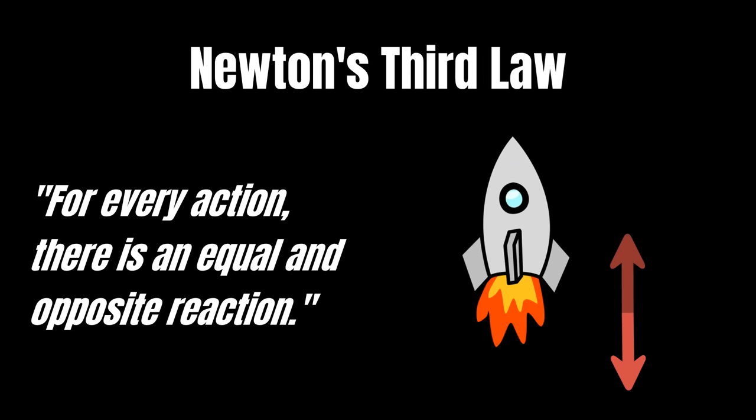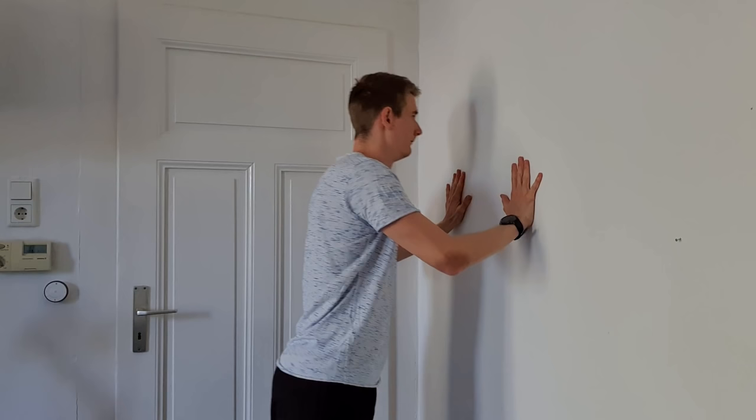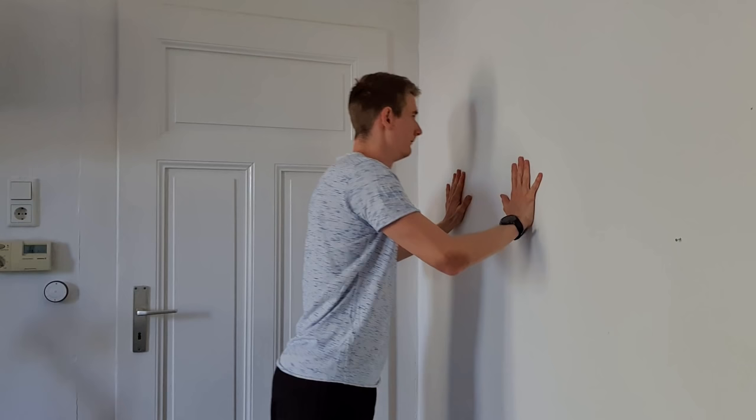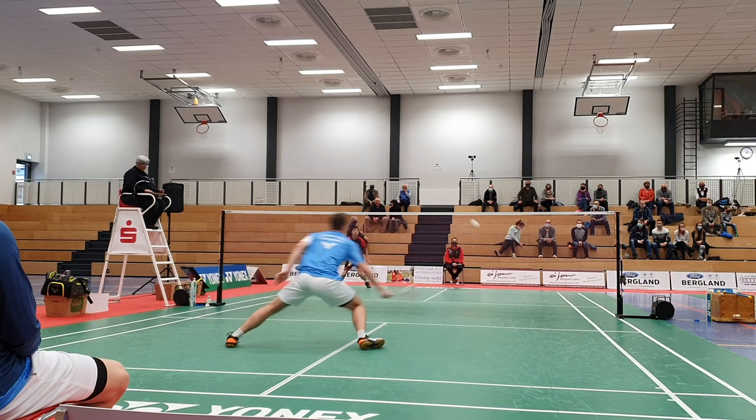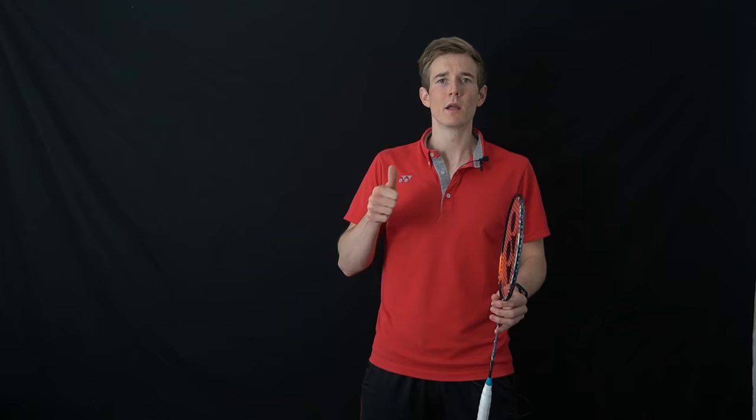That principle says if you create a force, there will always be a counterforce going into the exact opposite direction. So for example, if I'm standing close to a wall and pushing right into it, I'm creating a force in this direction and there will automatically be a counterforce that pushes my body away from the wall. If we transfer that to badminton — for example, if we want to move to the right in defense — then we have to push to the left, or the opposite direction. But if we're standing very narrow and push with one leg, that will only move our body upwards, and we will not be able to move towards the corner quickly.